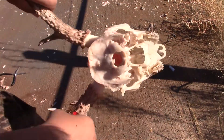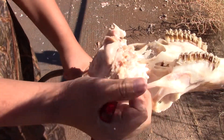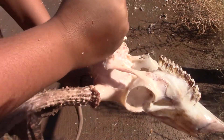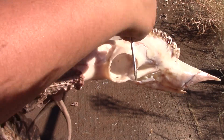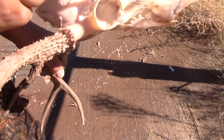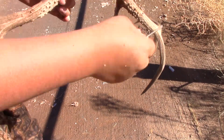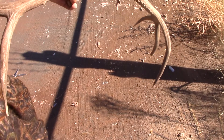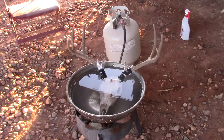To get the ear drums out, get a little screwdriver, stick it into the ear drum, and break it out — that's how you do it. Same with the other side; I already kind of did that one. Now after I got it all pressure washed with all the meat off, it's ready for the next stage.